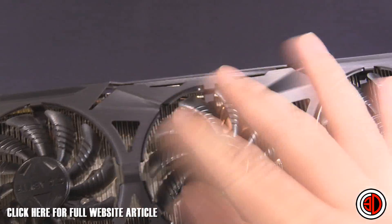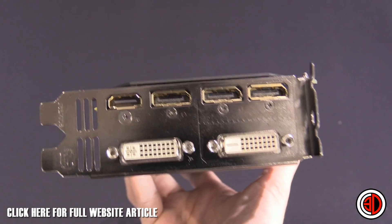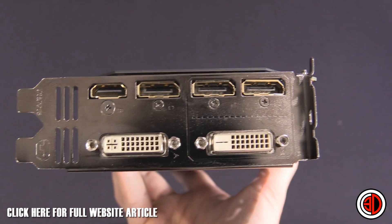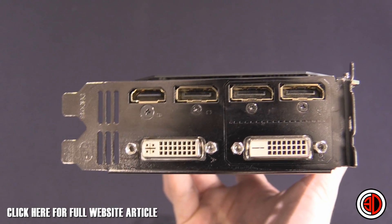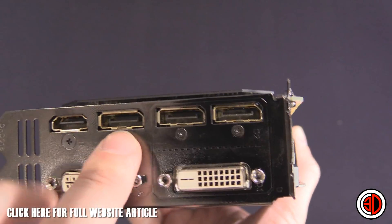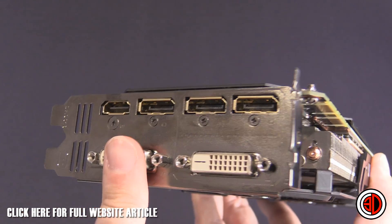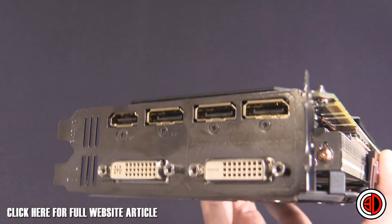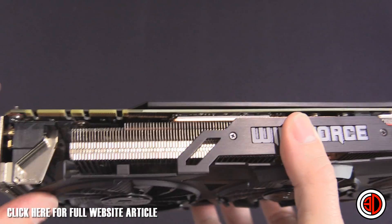It does have the Flex Display: you've got HDMI, three DisplayPorts, and two DVIs, giving you a huge range of 4K options. If you're planning on running multiple 4K screens, there are plenty of ways to do it. A lot of the DisplayPort connectors are there because you need DisplayPort for G-Sync — whether you're running a 1080p or 1440p G-Sync monitor, those connectors allow the card and monitor to communicate properly. The HDMI is v2, which also supports 4K.